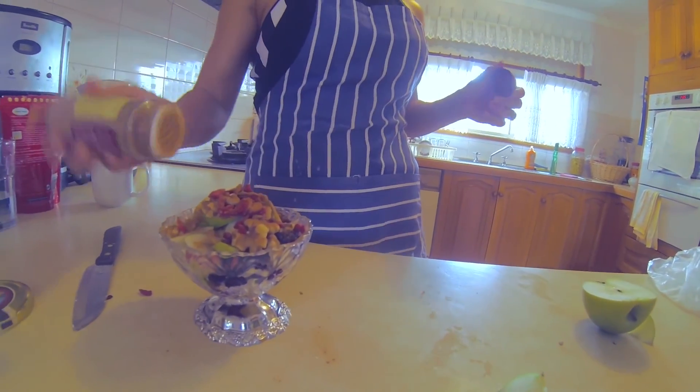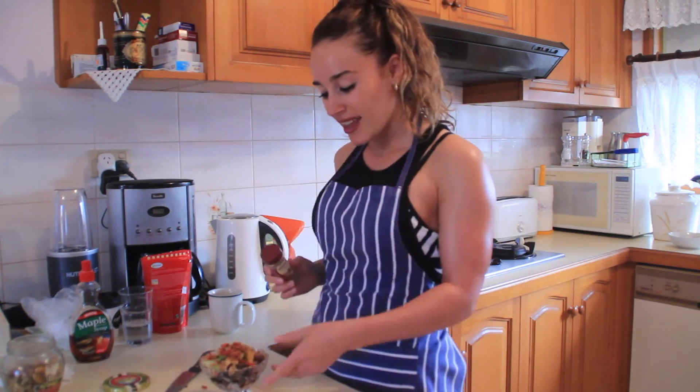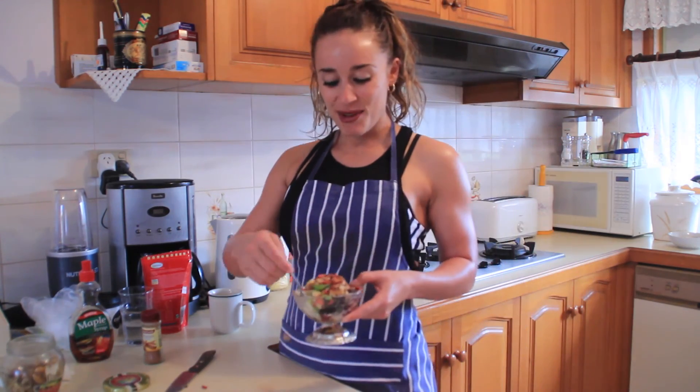Beautiful. And there we have it — your after-school snack, or you can pack that up in a takeaway container and take it to school for recess. Bon appétit. We'll see you next time. Bye!